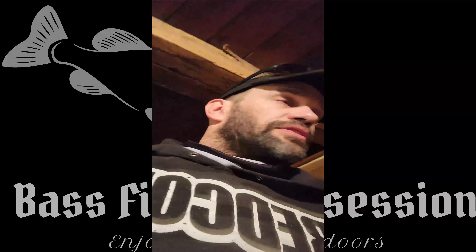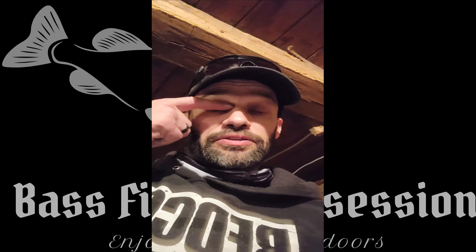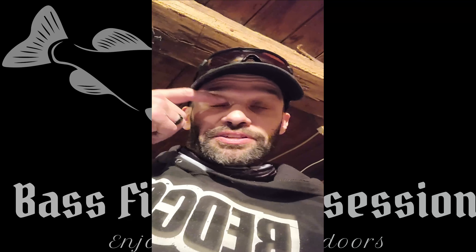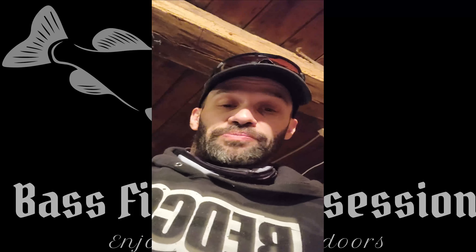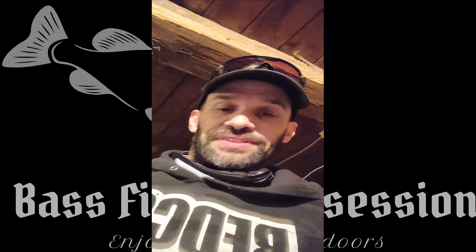Hopefully this helps you guys out if you're looking to put a frame inside your soft shell bag. Until next video, see ya!